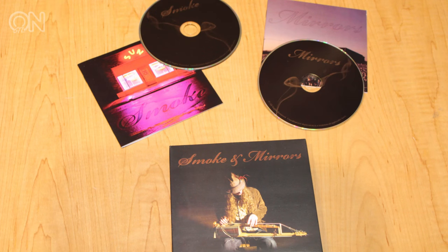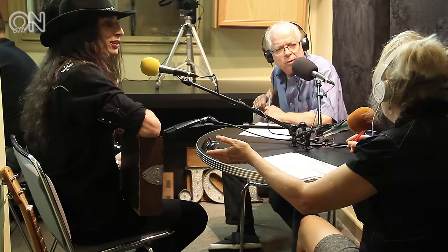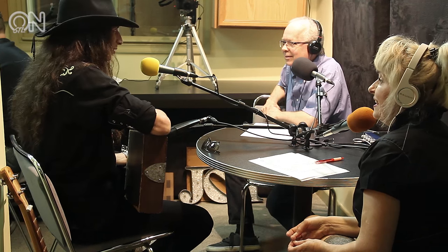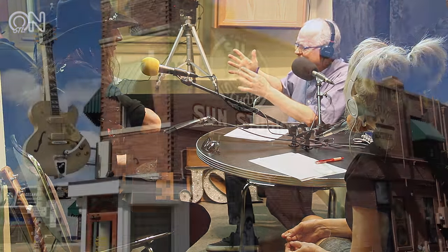He has a new double album called 'Smoke and Mirrors' — he recorded it at Sun Studio. Every song has a different sound. What was recording at Sun Studio like? History is a huge part of my inspiration. A lot of studios are sterile — like going into a hospital. But Sun Studio — Elvis recorded his first song there, Johnny Cash, Roy Orbison, Jerry Lee Lewis — all of those people cut their teeth there. When you drive up to it in Memphis, it's so tiny.